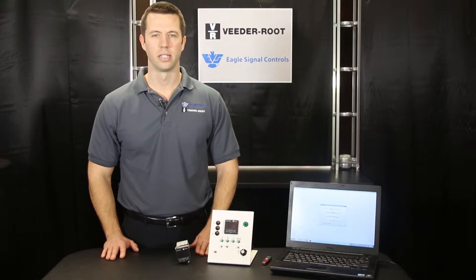Hello, I'm Luke Grant with VitaRoot. We manufacture some of the world's fastest digital counters. Today I'd like to talk to you about the latest technology from VitaRoot.